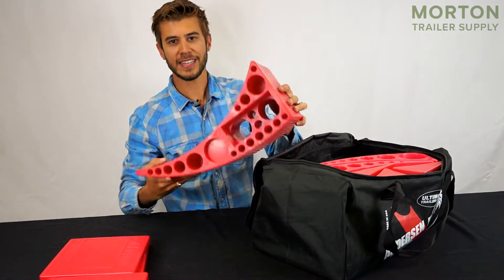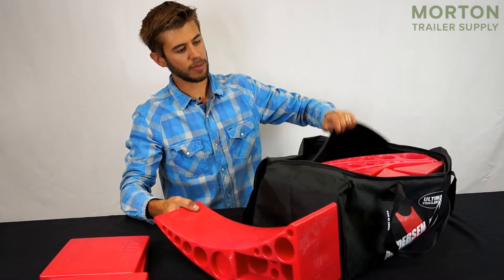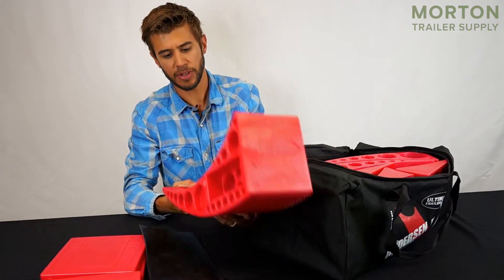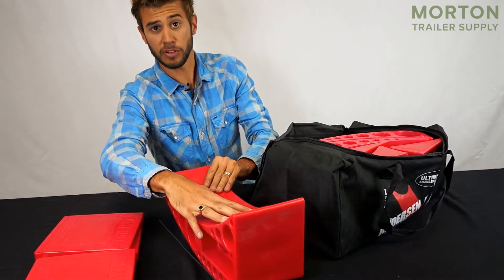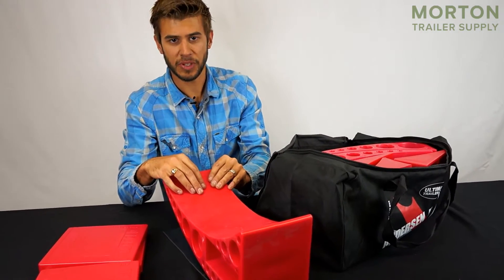Next included is the Rapid Jack. This is a really neat piece of equipment that comes with a rubber pad that you can lay out on the ground if it's a little bit slippery. All you have to do is set that on the pad, drive up on this with your double axle trailer, and it's going to lift the other wheel right off the ground if you need to change a wheel.